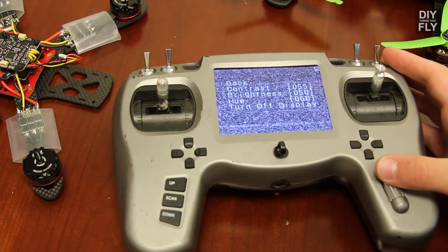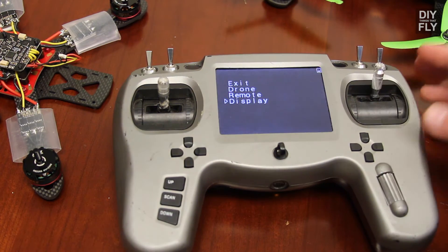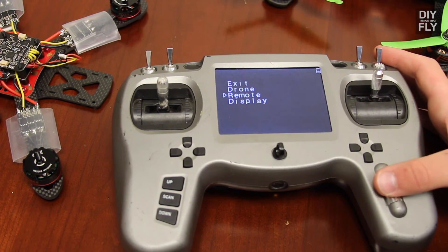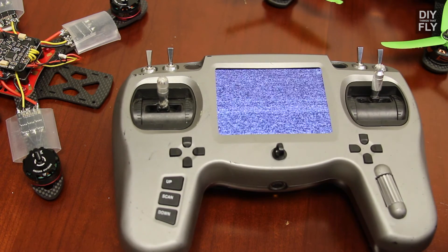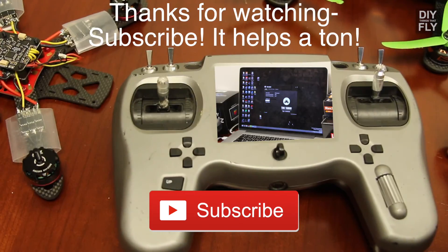Under Display, you can change your contrast and brightness, or you can even turn it off. And that's really it for the menu. Thanks for watching guys — click here if you want to see a video on how to update the settings, and if you like the video please subscribe. Thank you.